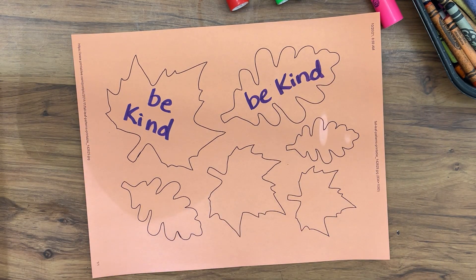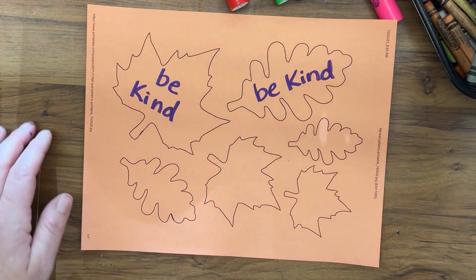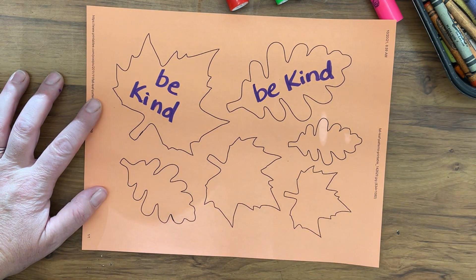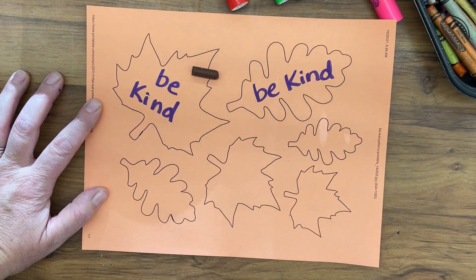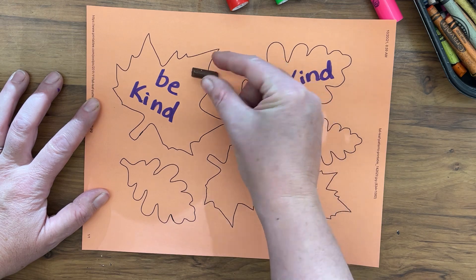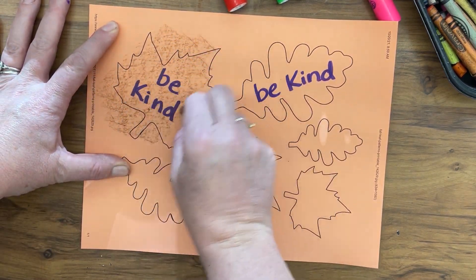After you fill in your leaves with words of kindness, go ahead and color them. You can think of interesting patterns, lines, or designs. Here's a fun little trick: if you take a peeled crayon, put it on its side and pinch it, you can color the leaves very quickly.